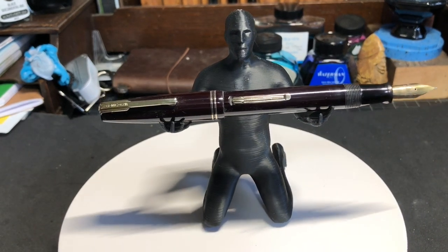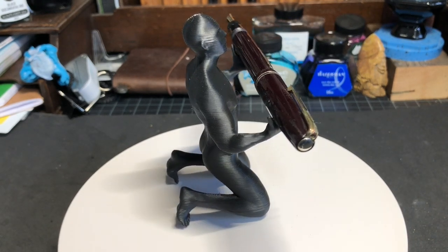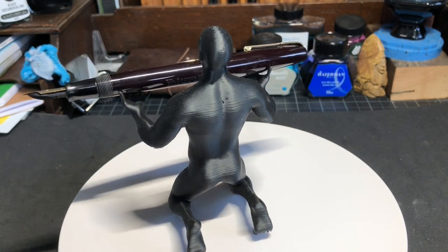Hi, welcome to Old Guys Gentlemen Flex Fountain Pens, episode number 42. Today I'm going to be covering the Waterman Commando, which is kind of a plain looking pen, but I love the history behind it.